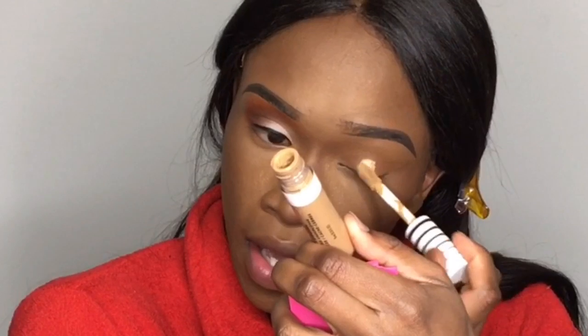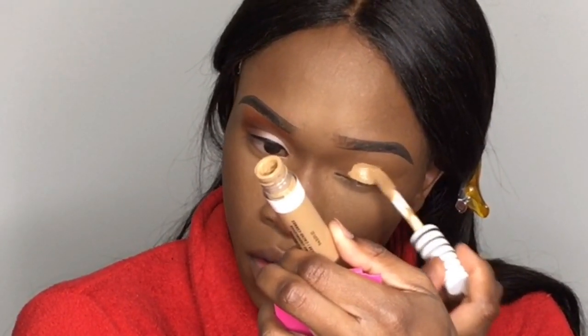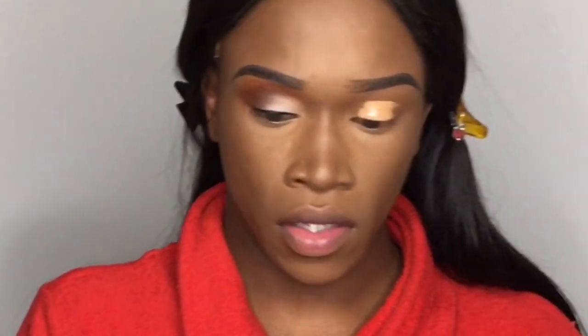First, I took my CoverGirl TruBlend Undercover concealer in the shade T700 Caramel, and I use this as an eyeshadow base or primer. Then I'm going to take my Morphe M173 brush to buff and blend it out. If you want to see how I completed the skin, click the link in my description — my last video was my updated foundation, highlight, and contour routine. That is how your base should look.